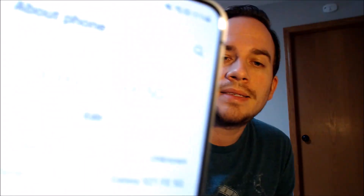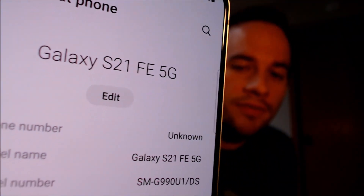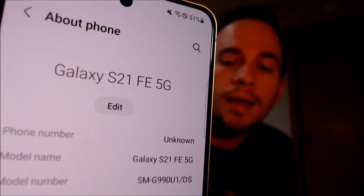While we're here, I'm going to pop into the settings just to verify exactly what we are working with. So when we go under about phone, we can indeed see that we have a Galaxy S21 FE with 5G function, and then that model number there, the SMG990U1. That is the model of the factory SIM unlocked S21 FE that is sold directly by Samsung.